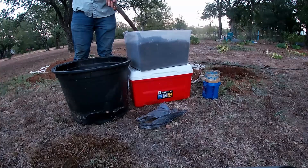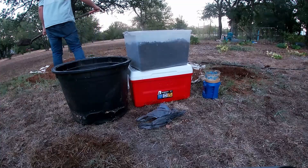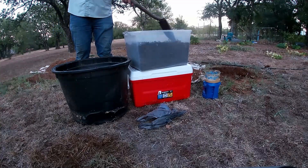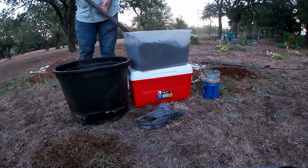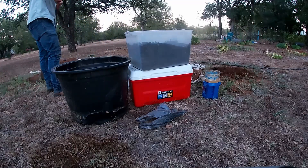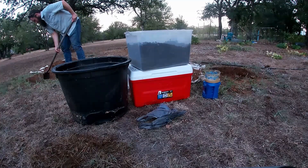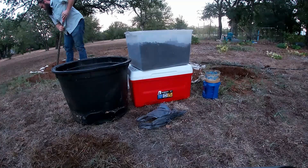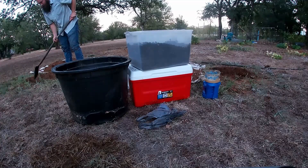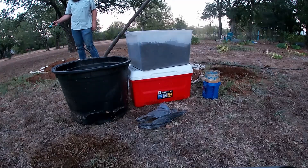Depending on what zone map you're looking at, I'm in USDA zone 7B or 8A here in Texas, and I get pretty much zero rainfall through the heat of the summer. I have to water every day and it's really hard to keep up with. If I want to try to get another crop of watermelons in before the fall hits too hard, I'm going to have to soak these well and keep them watered even better than I soak them now.